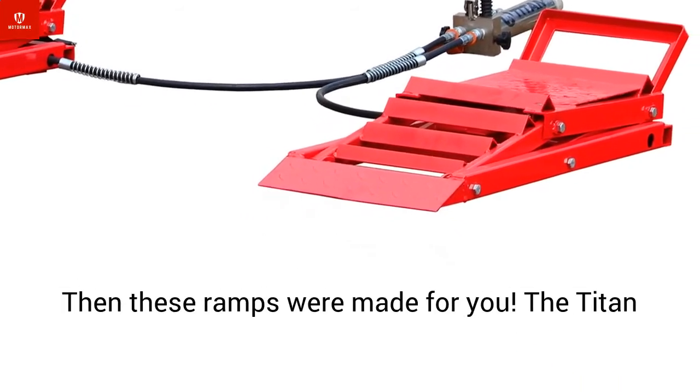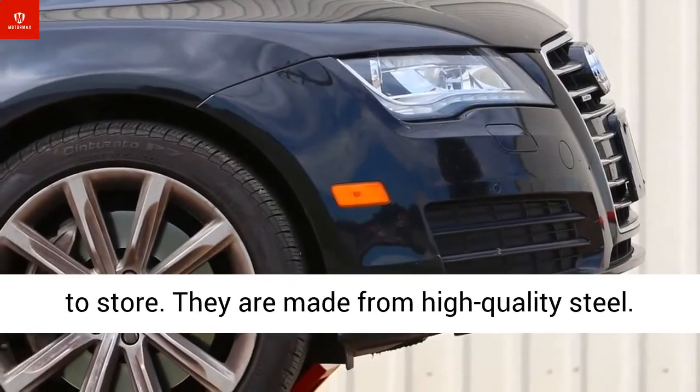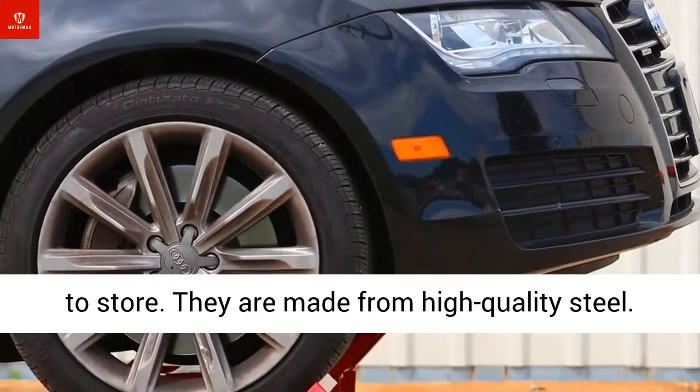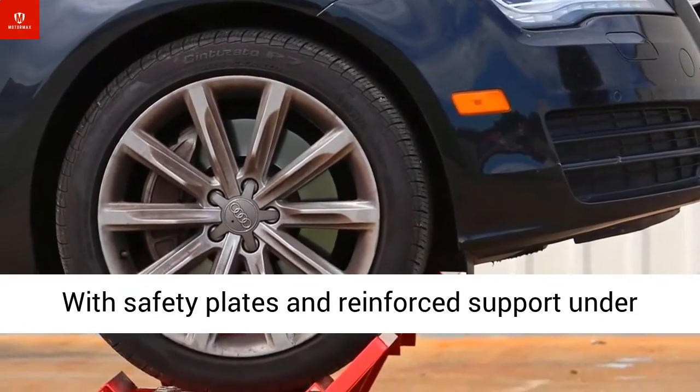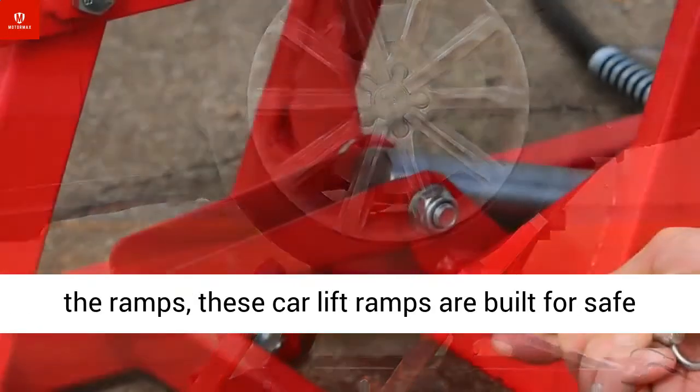Then these ramps were made for you. The Titan hydraulic car lift ramps are easy to use and easy to store. They are made from high-quality steel, with safety plates and reinforced support under the ramps. These car lift ramps are built for safe and easy car repair.